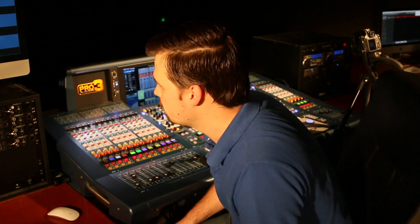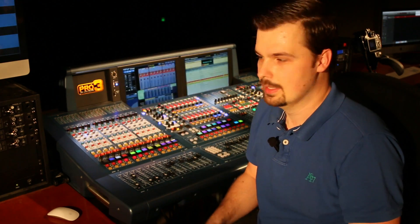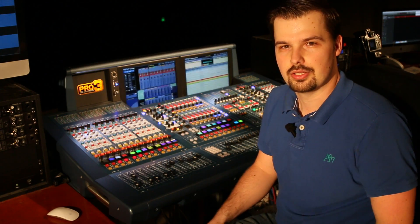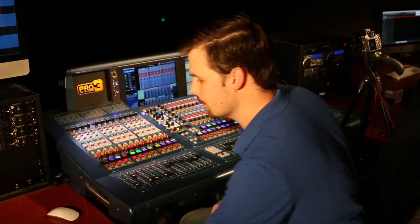So I have a show here that I recorded. What Midas and this bridge allow me to do is take each track individually, record it, and then using one simple switch on the console I can switch back to my tape returns and basically do a virtual soundcheck without anybody being there. I can work on an individual track, fine-tune the EQ, compressor, whatever else I need to do. Alright, let's have a listen.